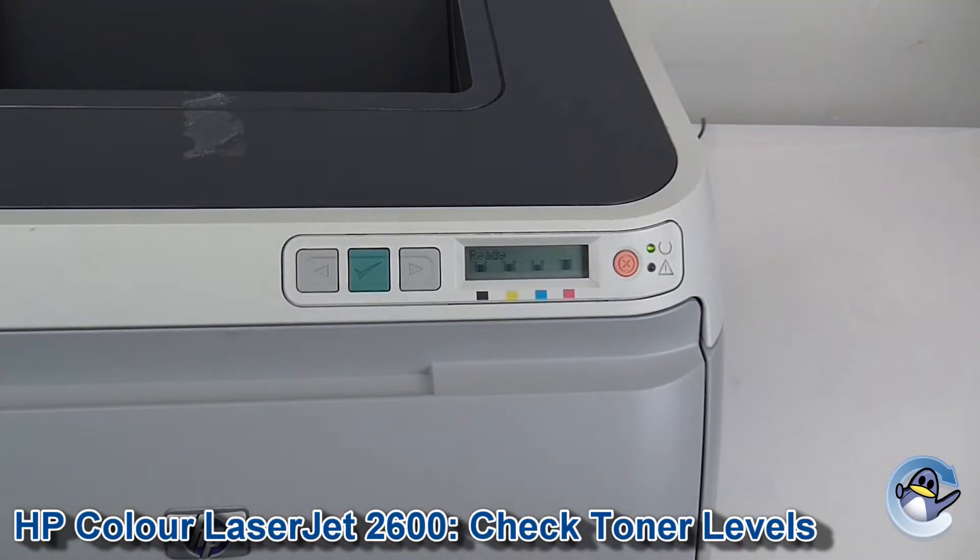That's about all there is to see. If you were printing this page due to a concern with print quality and you wanted to see how much was left in your cartridges, I'd recommend checking out our separate video on printing test pages from this machine. We go through a couple of different ways and I'll hopefully get you some answers that way.